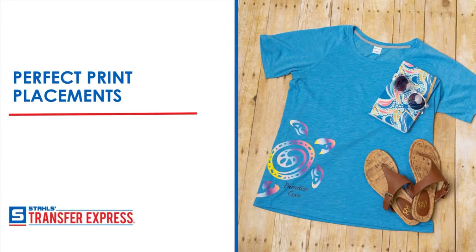Welcome to our Perfect Print Placements webinar. We have a ton to cover today, and I want to make sure we get through it all in this hour timeframe. We may go over just a little bit, but this webinar will be recorded.